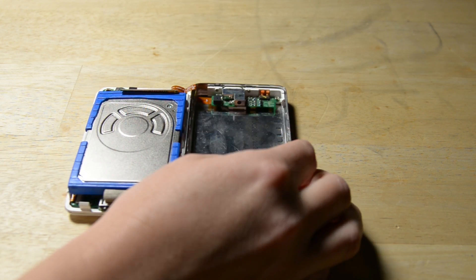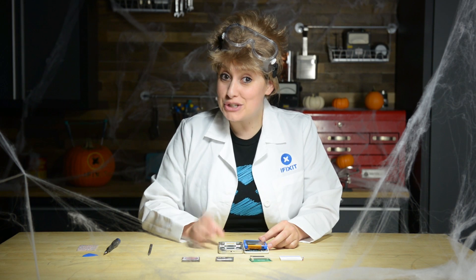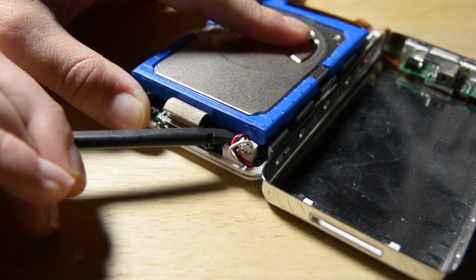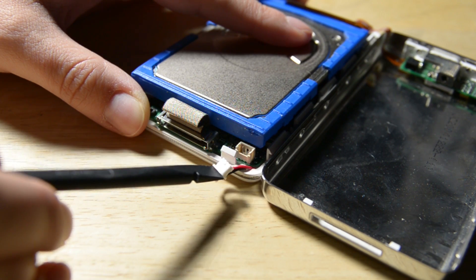The iPod case is now open, but don't separate the two halves just yet. There's still an orange ribbon cable connecting the headphone jack to the logic board. Open the case like a book and lay the rear panel next to the front half of the iPod. Just to be sure we don't give the iPod an unwanted shock while we work, we need to disconnect the battery. Carefully disconnect the white battery connector from the logic board, making sure to pull only the connector itself and not the cables.